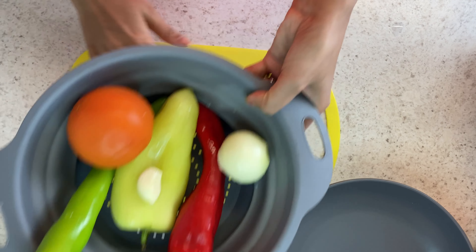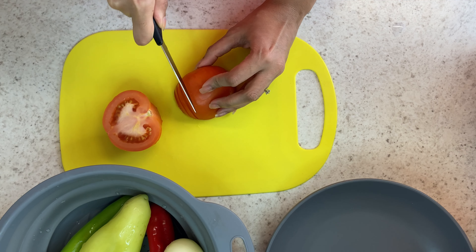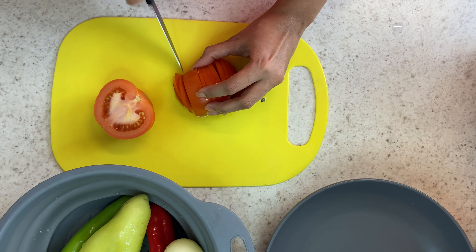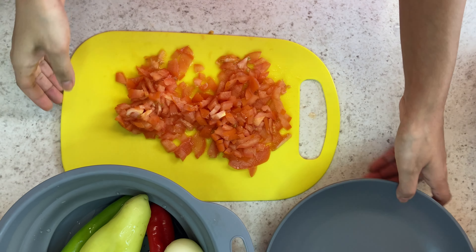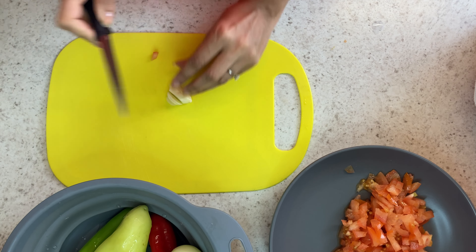For my Esme Salad, I am just going to start to chop up a tomato. I am just going to pop that into a bowl, and then I am just going to chop up one garlic clove.